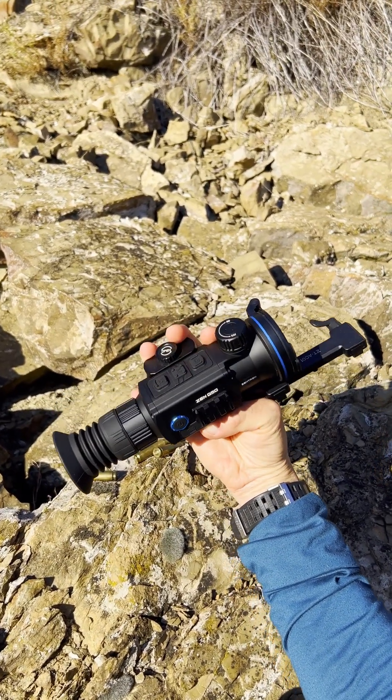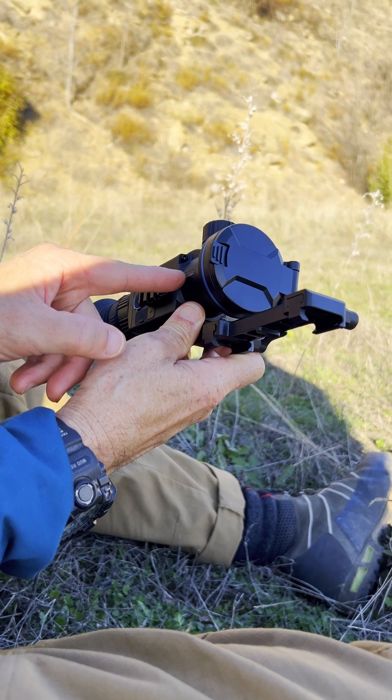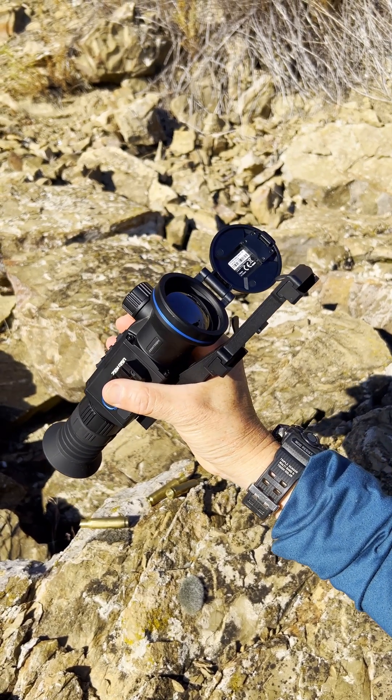As mentioned, it's a really rugged, robust construction. Let's talk about the business end — the imager. It's a VOx chip, an uncooled VOx chip, so it's uncooled because you don't want any fan noises or anything like that.